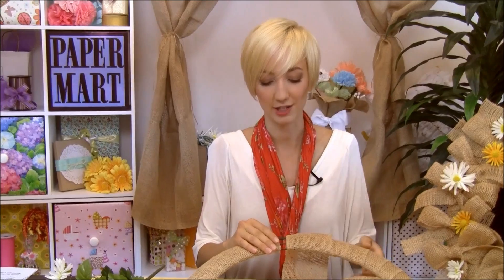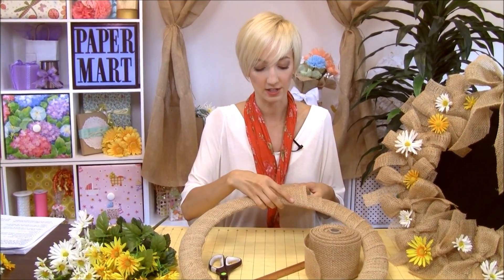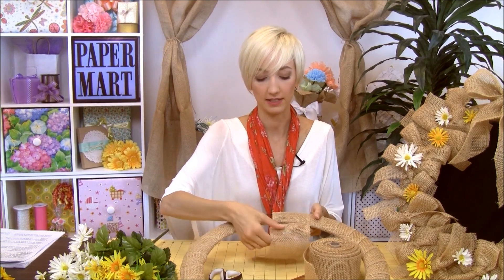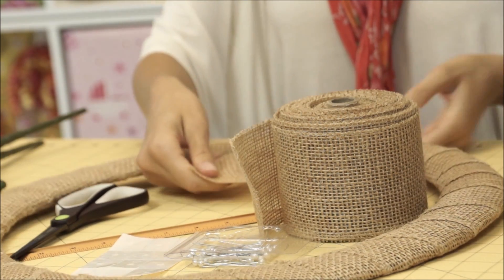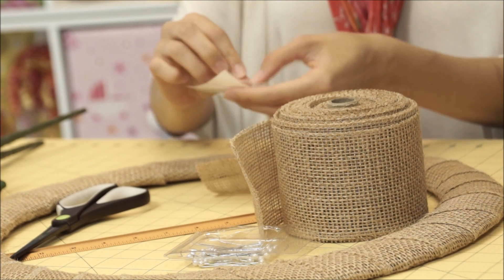First we're just going to go ahead and finish wrapping our metal wire frame. I've already done most of it, so I'm just going to show you how to finish it off. You basically wrap and go around the whole perimeter, and then once we're finished we can use either our pins or glue dots to tie that down and secure it.